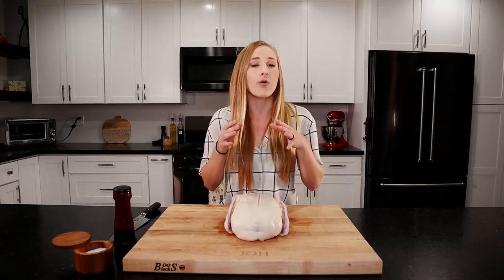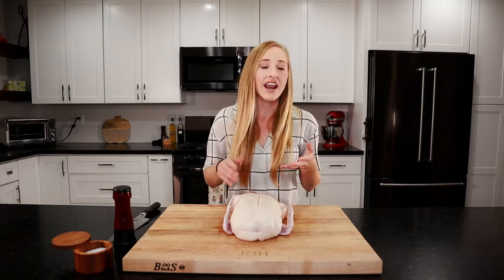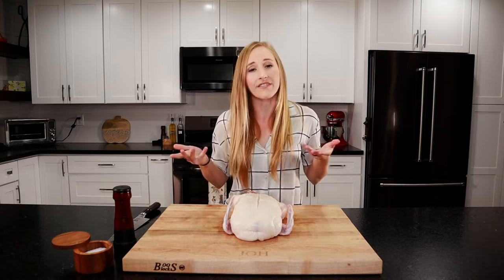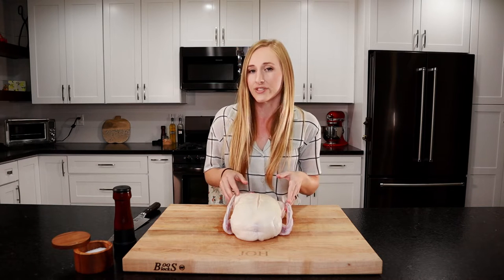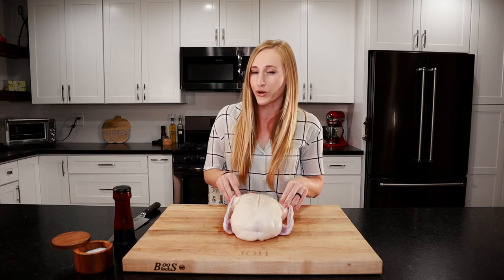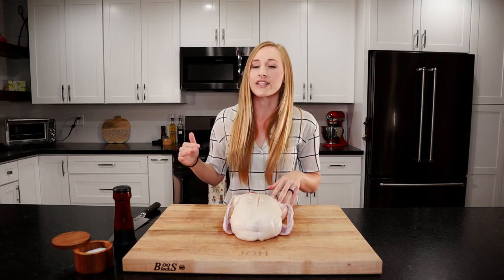Since you have to carve up the duck anyway and can't serve it whole, we're going to butcher it into pieces so we can cook the breast to medium rare and the legs to well done. The thighs and drumsticks have more connective tissue, so you have to cook them to a higher temperature so that tissue breaks down and they're more tender. If you prefer, you can roast the whole duck in the oven: 450 degrees for 30 minutes, then turn it down to 300 degrees and roast for about an hour until the internal temperature is 160.